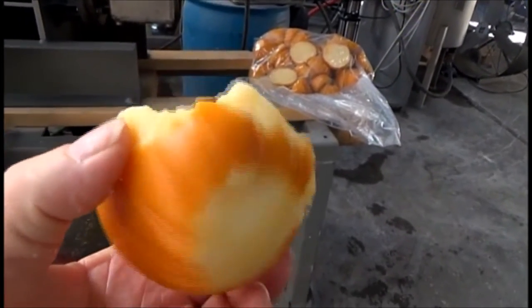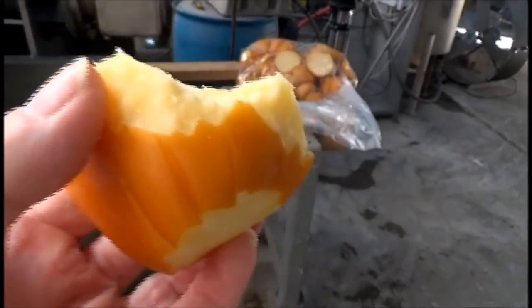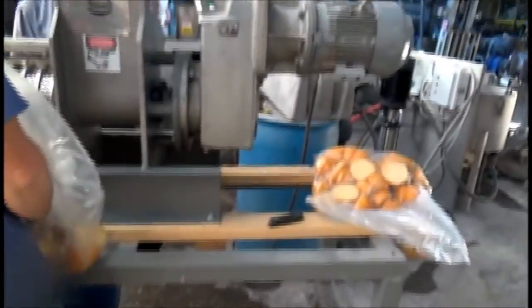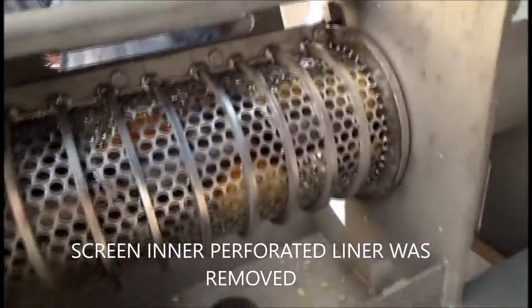Or maybe I'd go to a puzzle potato peeler that takes the peel off potatoes. But anyway, we're trying to do it in a screw press. We've failed a couple of things already, and we're feeding some in to this press now.